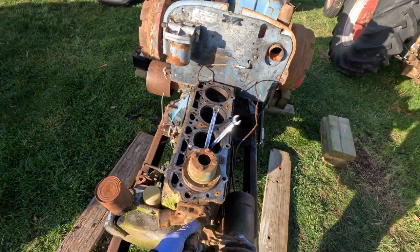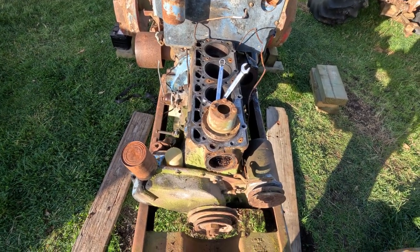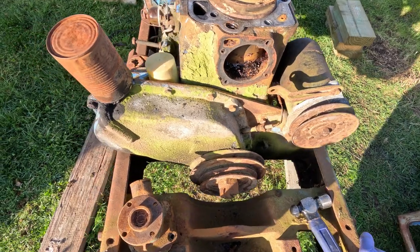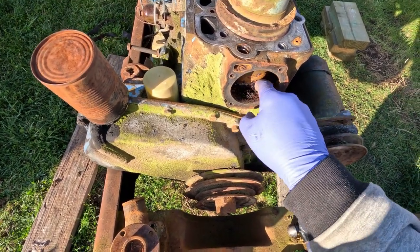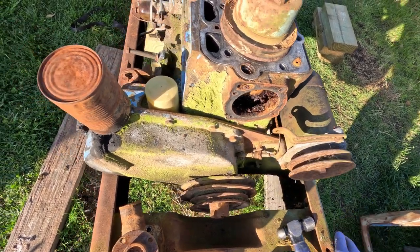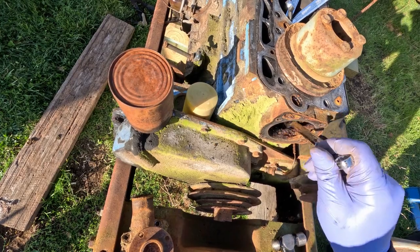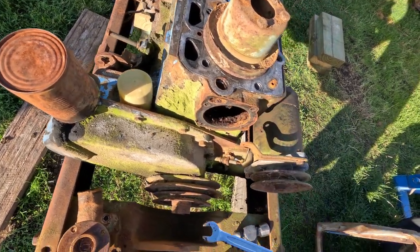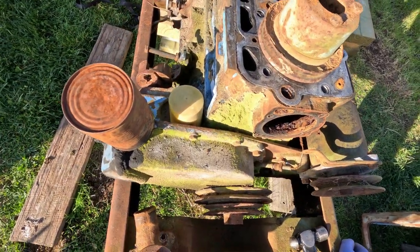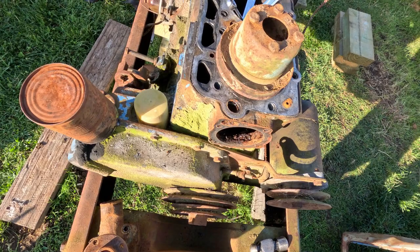For the record, I'm not using this water pump again. Oh wow — that is just oh, that's nasty. That was obviously the high tide mark where the water's been sitting. I'm going to have to do a lot of cleaning on this thing.